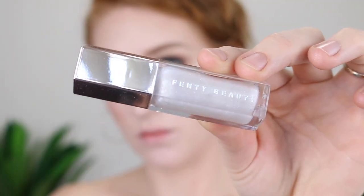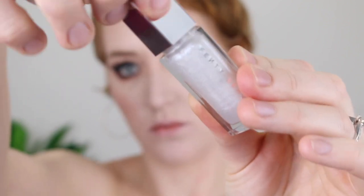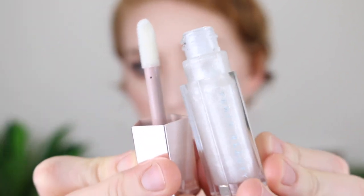Okay and then we have the Gloss Bomb in the shade Diamond Milk. This is a clear gloss with a silver pearly glitter that is enriched with shea butter, and it makes lips look instantly fuller and smoother. It has a lot of description on the site but look, it's a lip gloss. This one retails for 30 Australian dollars and it comes with nine mils of product.